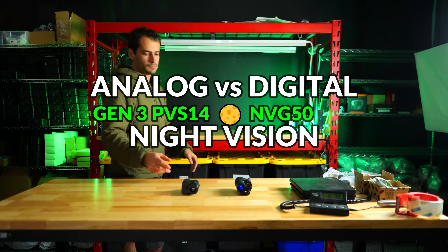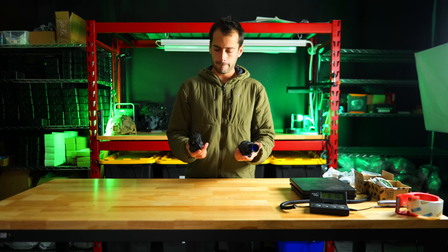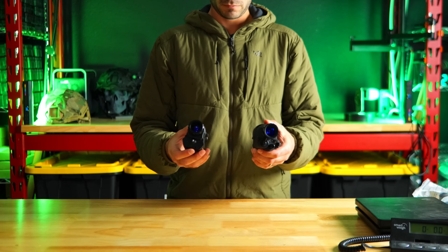So today in this video, we're going to put analog and digital night vision head to head by comparing the MVG50 against a Gen 3 PVS14.